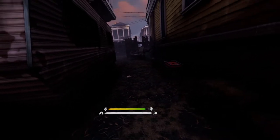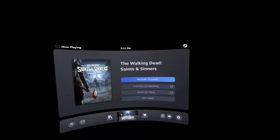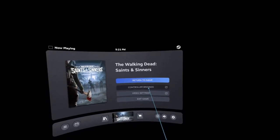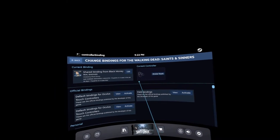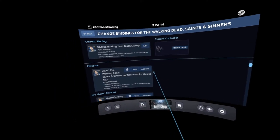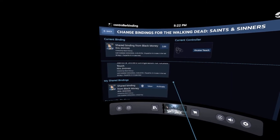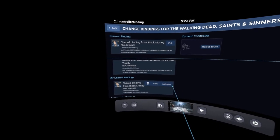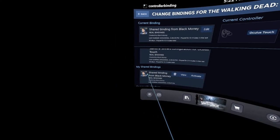Let me go ahead and show you all the bindings so we can get set up and y'all can get to having fun. You want to open the controller bindings for the game, choose 'The Walking Dead.' I went ahead and saved my bindings in the community so you guys can go ahead and download that. Look for 'Black Money Real Bindings' — you can see my picture right there.